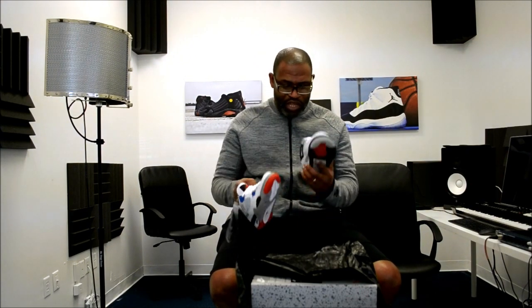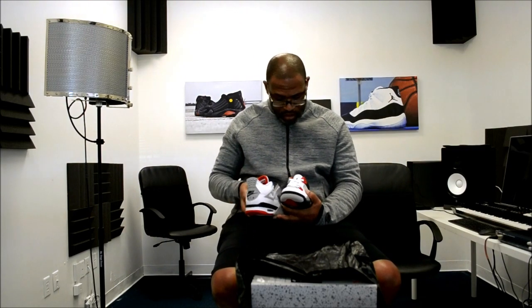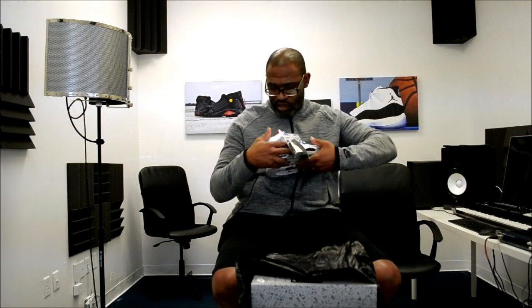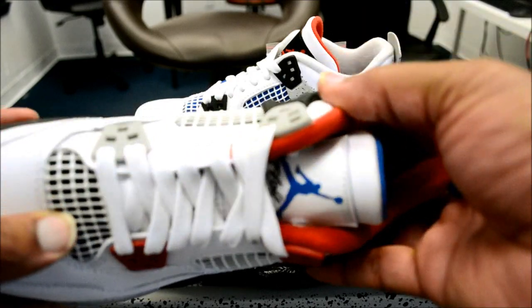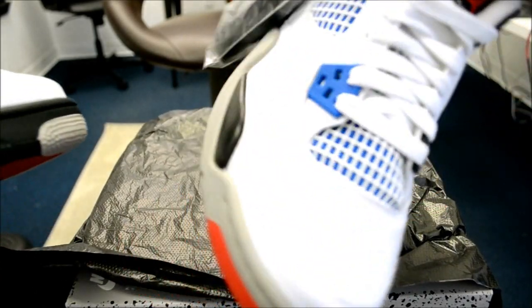This one doesn't have a hang tag or anything like that, but it does come with a set of black shoe strings. The inside — one insole is black, the left insole is black and red. The heel tab, you see the cement and the military blue, and on the tongue you have the different colors. The mesh on the inside of the left shoe is black, and the mesh on the inside of the right shoe is blue — that military blue vibe.